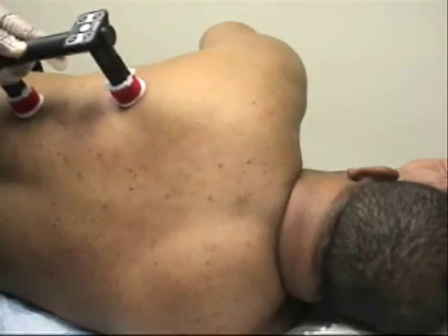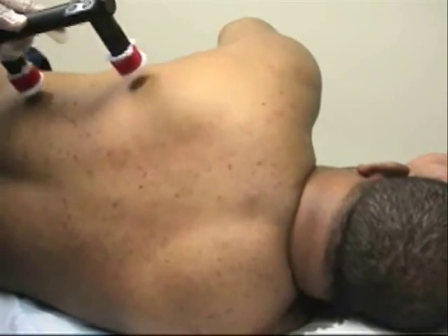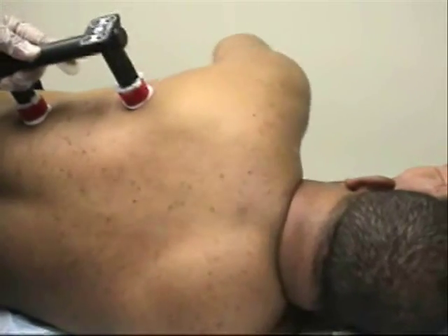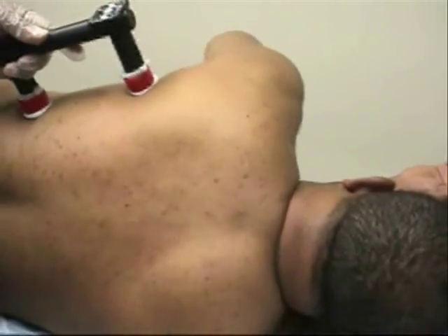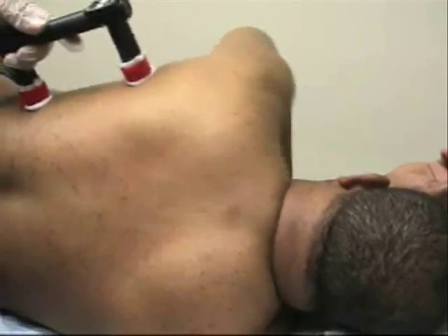Showing a patient who does not twitch too well. We're trying to do the upper edge of the latissimus dorsi, and here is the point where there's much more of a stimulus getting to the motor point. You can see the shoulder adducting, and then we're moving away from the motor point, and it's not that good.